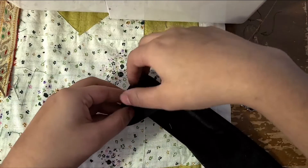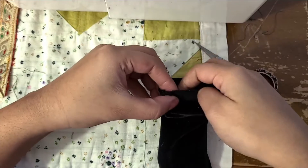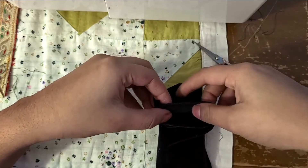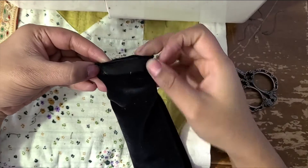Take the two ends of the tube and pin the right sides together. You want to make sure to leave a gap, as this is where we will feed the elastic through. Stitching this part is a little bit tricky since you're basically closing up the tube, but with patience and practice you'll get it no problem.